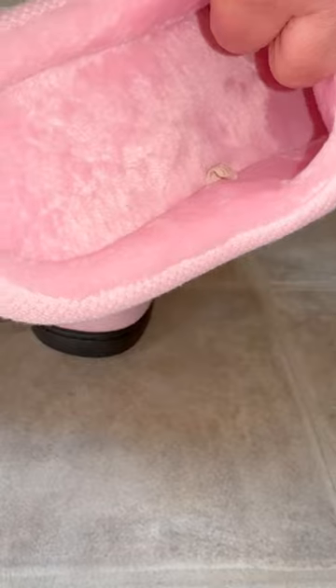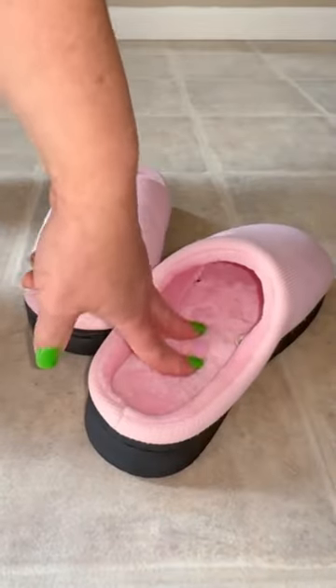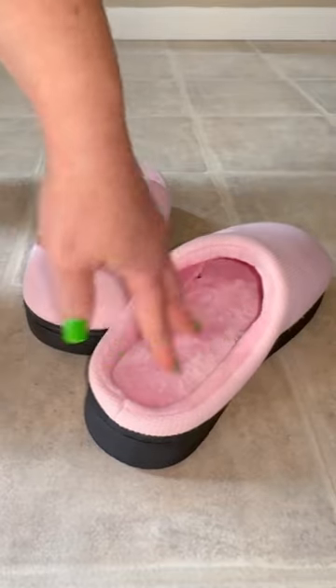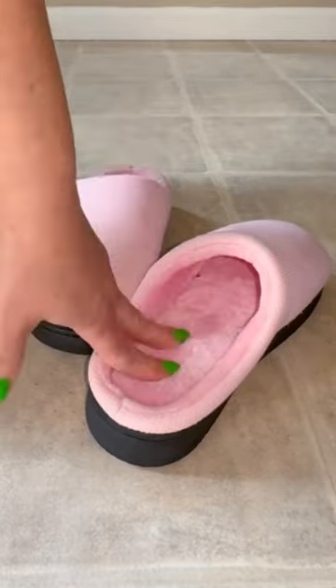The midsole has nice density to it, and the memory foam on the inside is cushioning. It is so soft. I've actually been wearing these for the last three days pretty much non-stop.